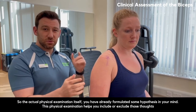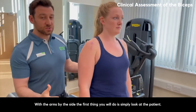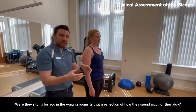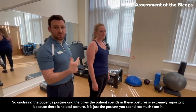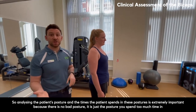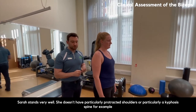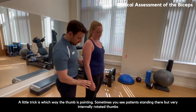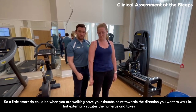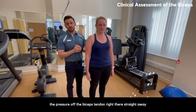The physical examination itself helps you include or exclude your hypotheses. With the arm by the side, one of the first things you do is simply look at the patient. Do they have poor posture? Were they sitting poorly in the waiting room? Analysing posture and time spent in certain postures is extremely important — there is no bad posture, just a posture you spend too much time in. A small trick: which way are their thumbs pointing? Internally rotated thumbs affect the arm higher up. Walking with thumbs pointing forward externally rotates the humerus and takes pressure off the biceps tendon.